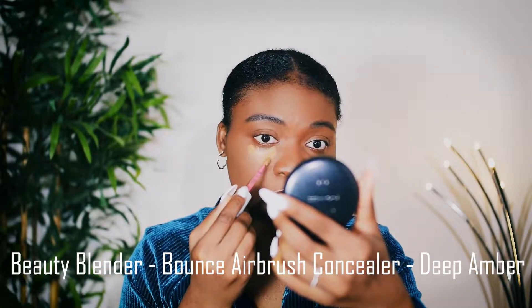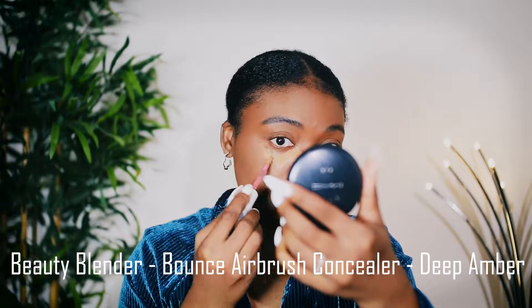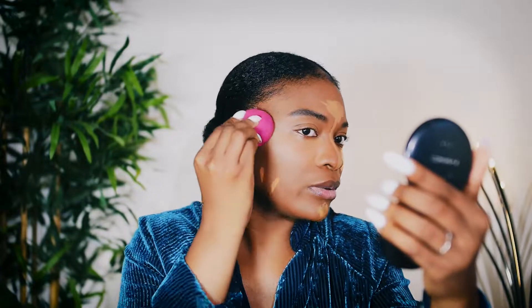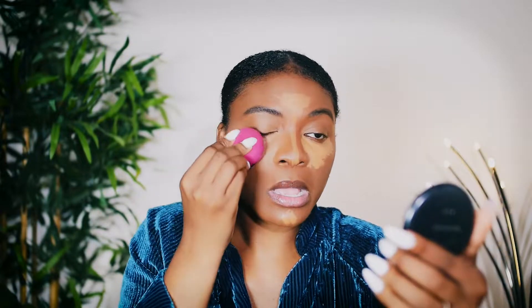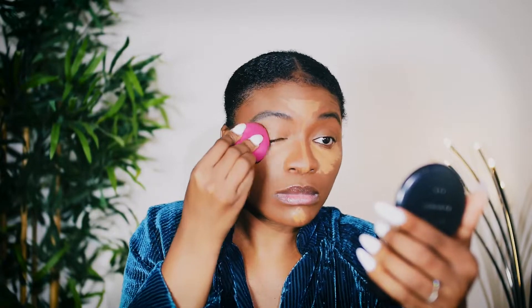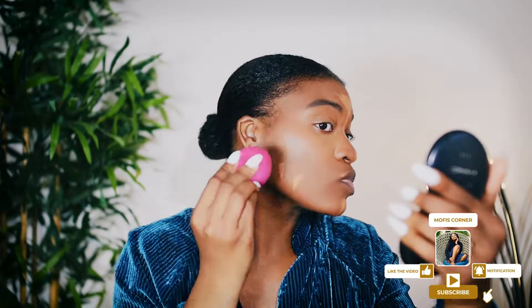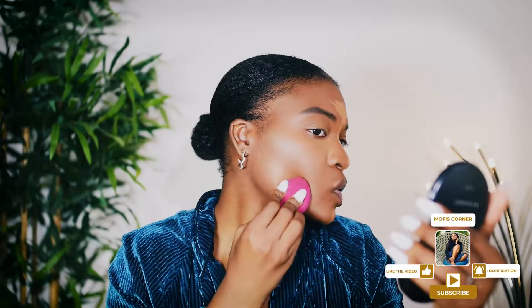So now that that's done, I'm going to go ahead — you'll probably look good right now. I'm going to go ahead and blend. I always blend upwards. I think I did what you guys did before. And I can blend it over my eyebrows and this side as well.